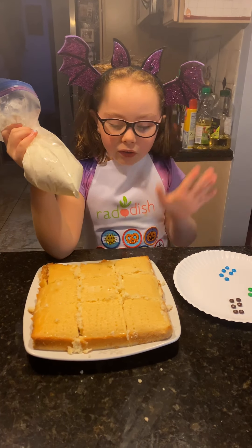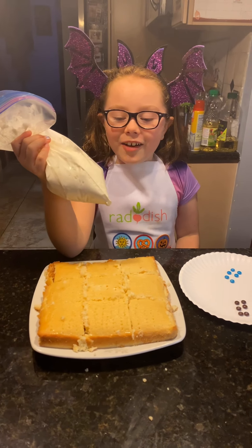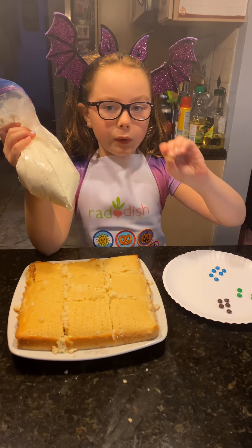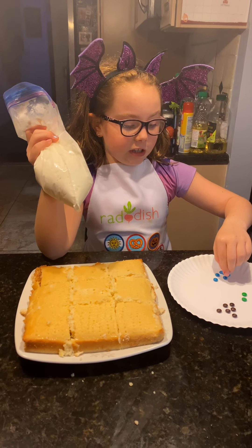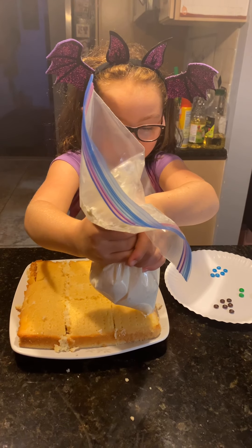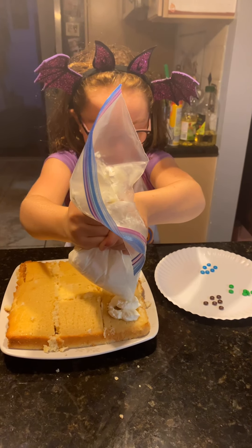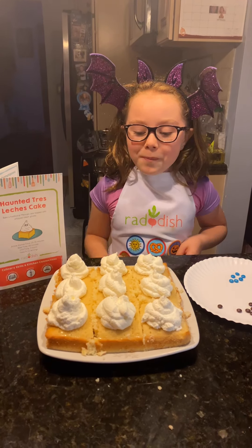It's been in the refrigerator for three hours — a long time, but I think it's gonna be worth it. You're gonna snip only the edge of your piping bag and then squirt it. We got M&Ms — we got brown, green, and blue ones. Just pipe the whipped cream on. Mommy made the hole a little too big!